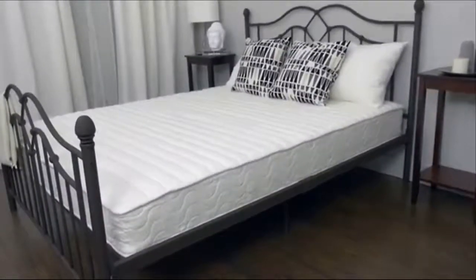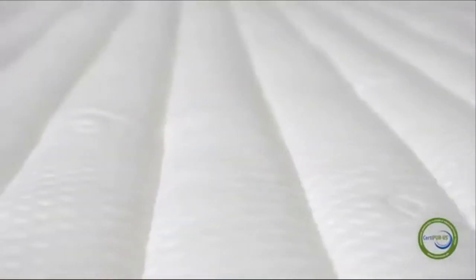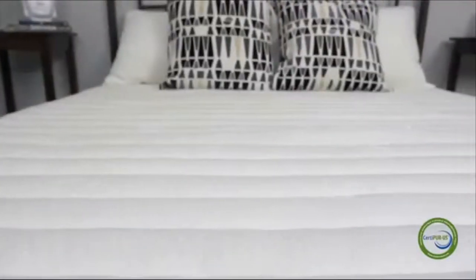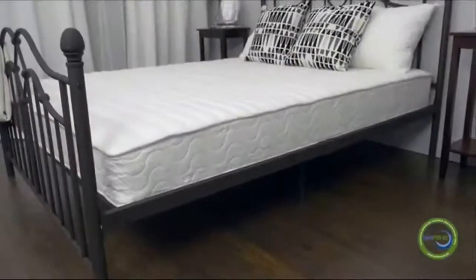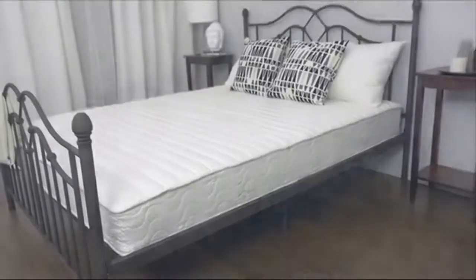Experience a better place of sleep with the Signature Collection mattresses from Signature Sleep. The Contour Eight mattress with CertiPure US certified foam is designed with a premium quilted cover to make you feel like you're sleeping on a cloud. The independently encased coil springs provide equal weight distribution and relieve pressure along the shoulders, spine, hips, and feet for complete balanced support. They also eliminate motion disturbance and deliver a better quality of sleep.